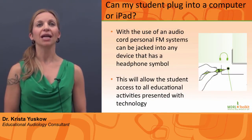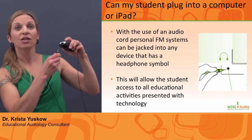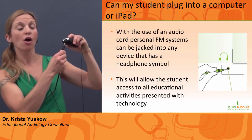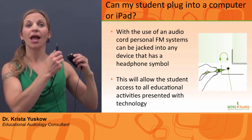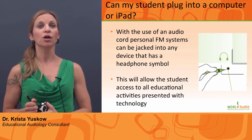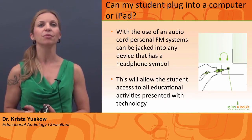How can my student plug into a computer or iPad? Connect one end of the audio cord to the auxiliary output jack and the other end to the external source, such as the computer. Be sure that the volume of the external source is turned to the maximum level.